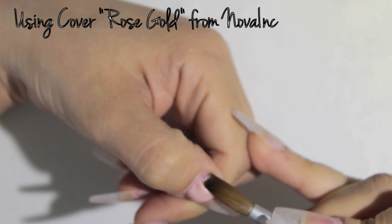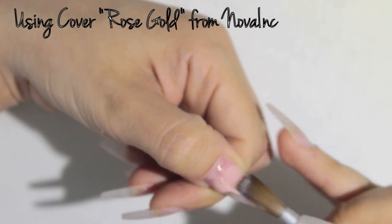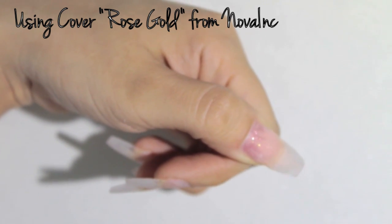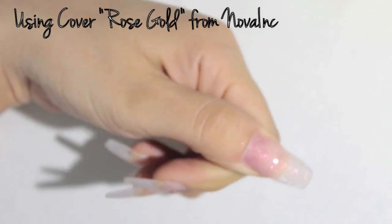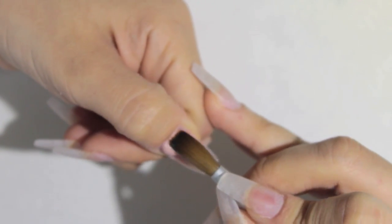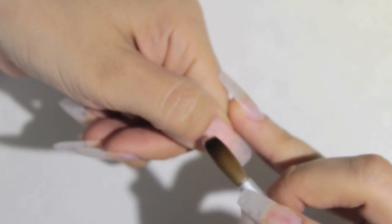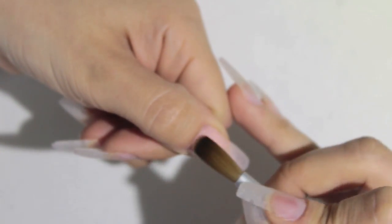I'm starting with a medium-sized wet bead close to the cuticle area, but not too close, always being careful not to touch the cuticle. I lightly brush down and clean the sides, making sure my work is clean, then apply a second, slightly smaller bead onto the cuticle area.